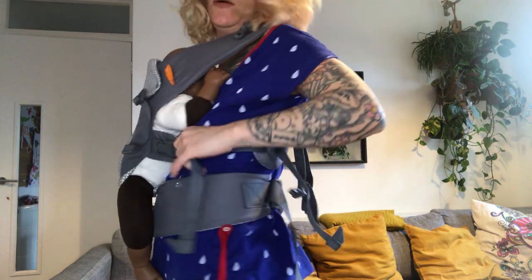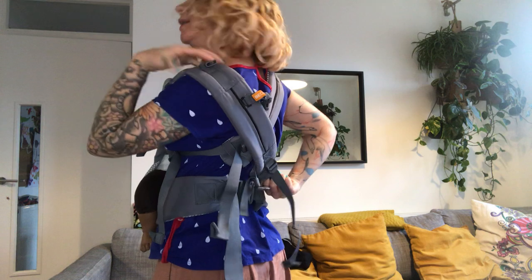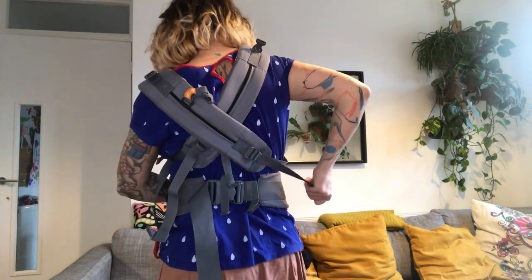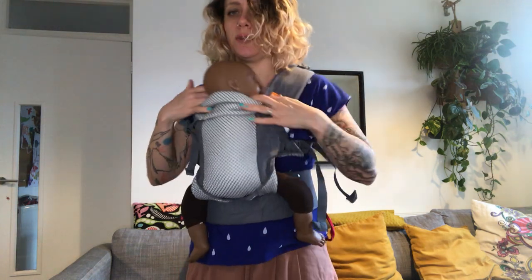If you have dual adjust you can either pull forward or pull back. Do the same on the other side — lift it off to stop it going into your neck, pull it around, then pull forward or pull back, whichever you prefer.